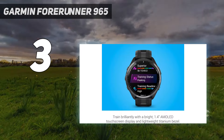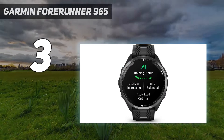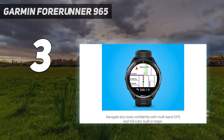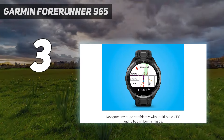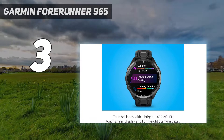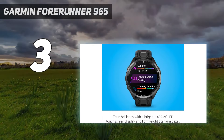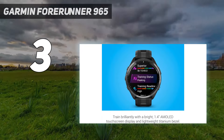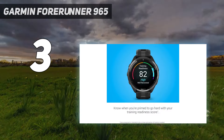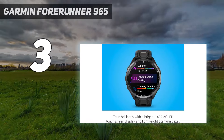Design: The AMOLED screen has a resolution of 454x454 pixels. It's extremely bright and easy to see in all weather conditions. Like all Garmin watches with touchscreens, the screen is automatically disabled during activities, allowing you to start, stop, pause, and lap the watch using the buttons. There are five buttons in total — three on the left and two on the right — and they are easy to use with sweaty fingers or wearing gloves. The watch only comes in one size, 47.2mm (1.4 inches), so if you have particularly small wrists, you might want to look at the Forerunner 265 instead. It comes in three different colors: yellow, black, and white, and the bands are interchangeable.